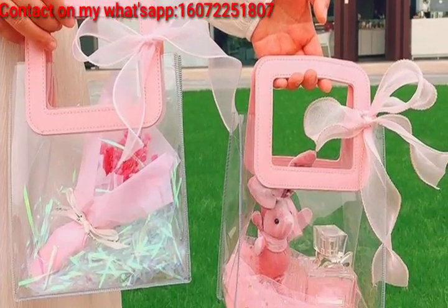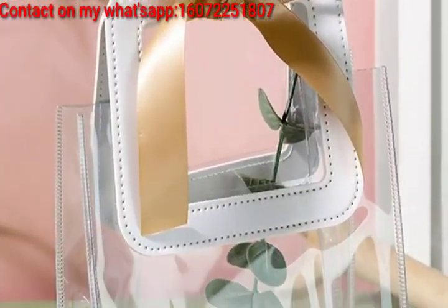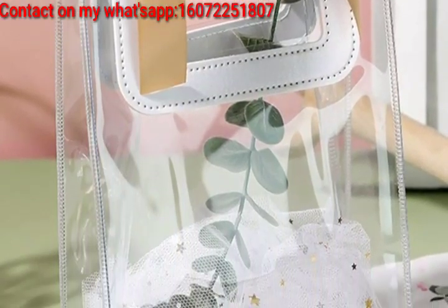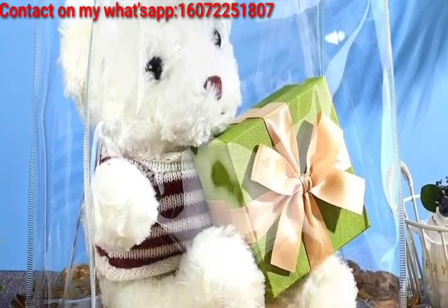I hope you love these ideas. Fill transparent bags with colorful confetti for a vibrant and celebratory touch. Use transparent organza bags and tie them with satin or grosgrain ribbons in coordinating colors for an elegant look.